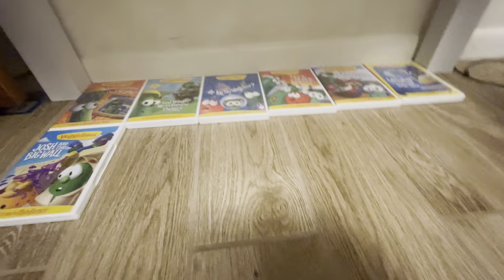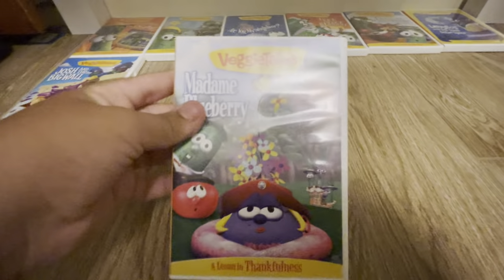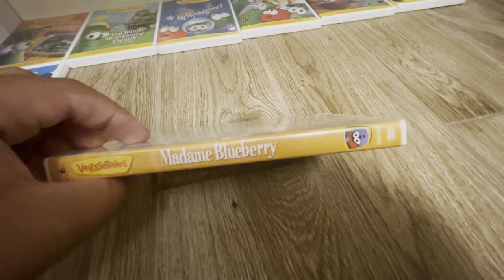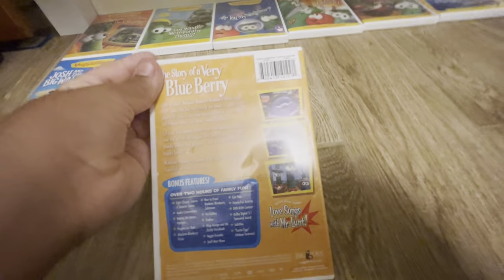Next up we have Madam Blueberry. The back, and the disc.